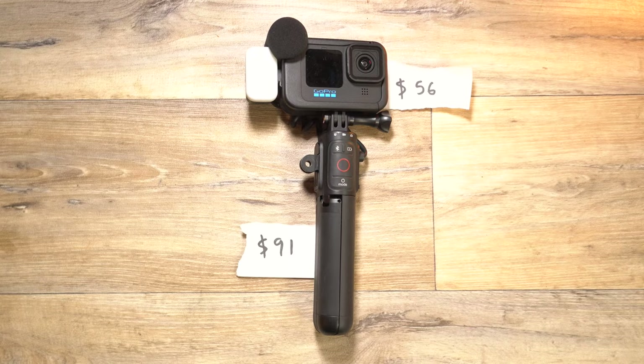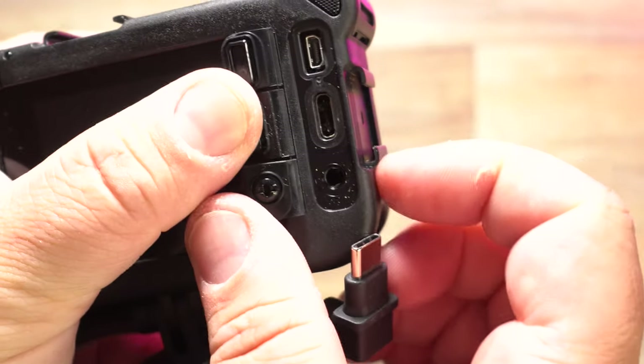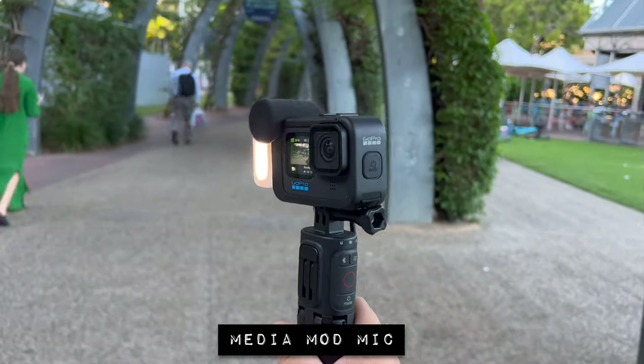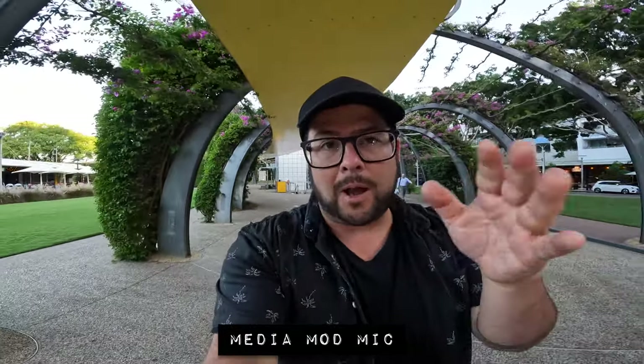If you're wondering what your currency is, you could just ask your Siri or Alexa. For example: 56 US dollars is about 75 Australian dollars. So the Media Mod at $56 provides you a two-way microphone, auxiliary microphone options, and HDMI out. I'm using the Volta grip and the Media Mod microphone — this is what it sounds like. Check one, two. It's pretty good when you're up close to it.